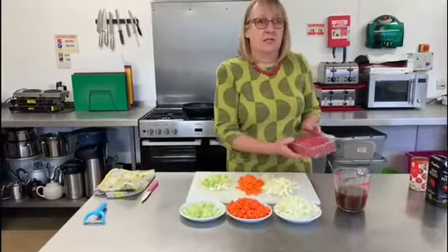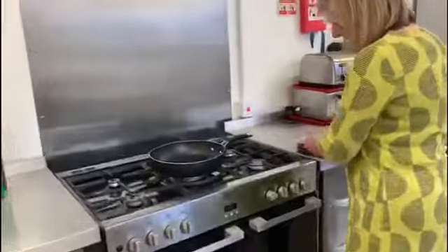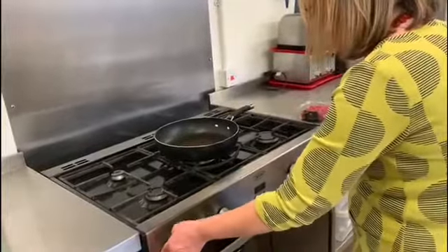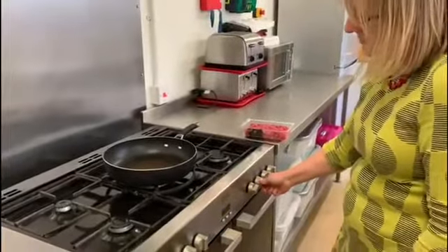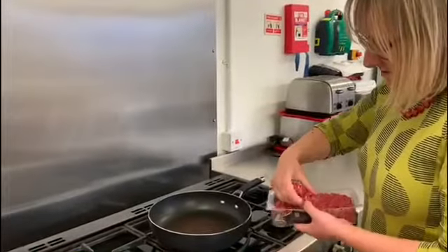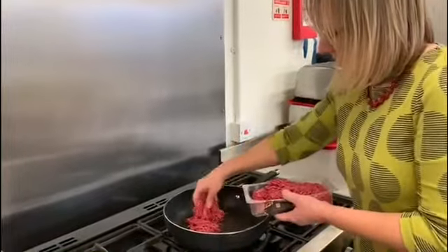Now I'm going to cook the meat. This is just mince — I'll just light the gas here. I'm going to slightly break this up as I pop it into the hot pan.